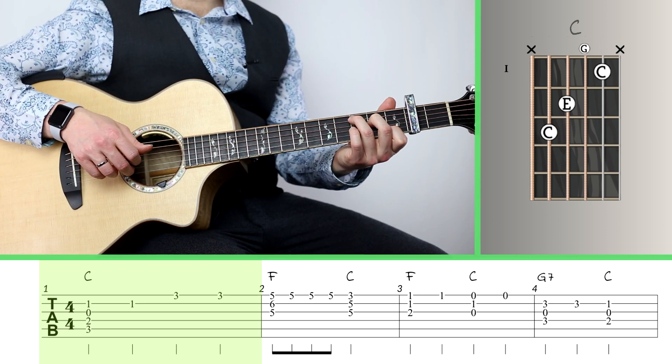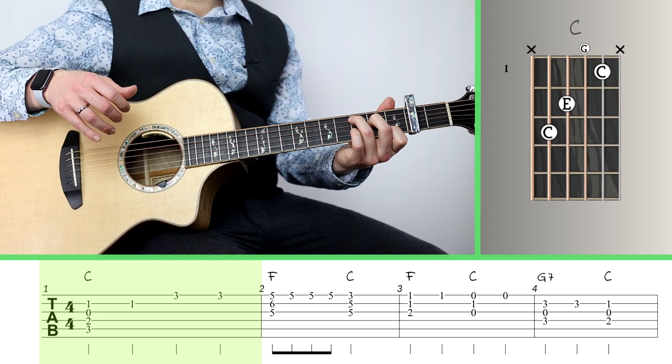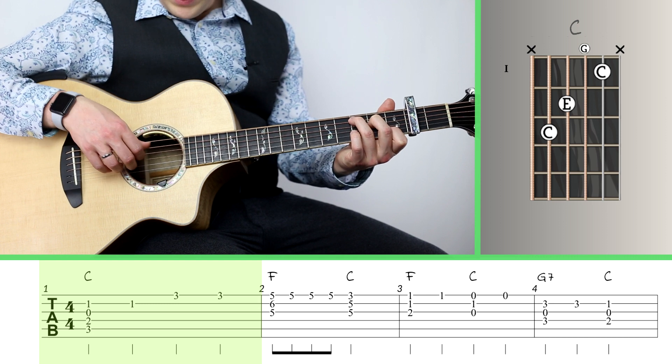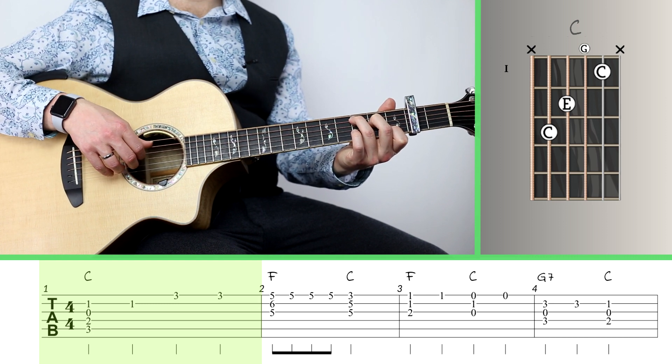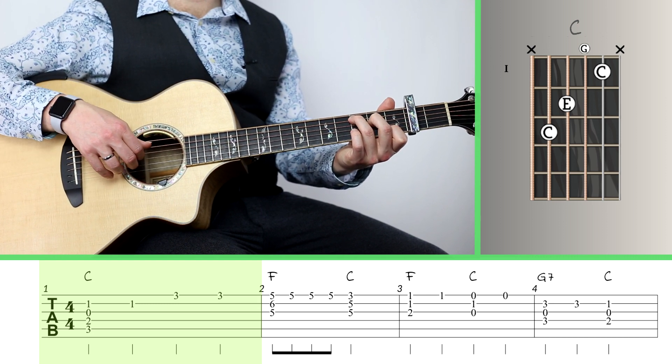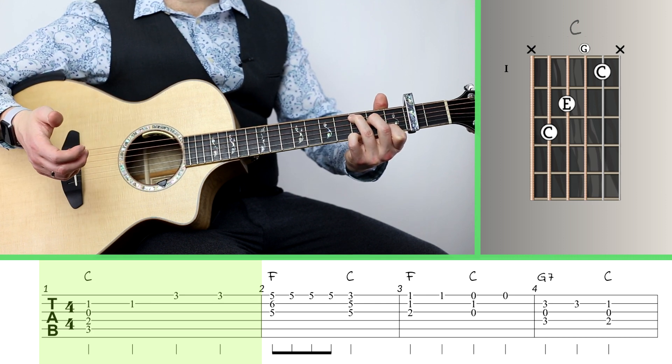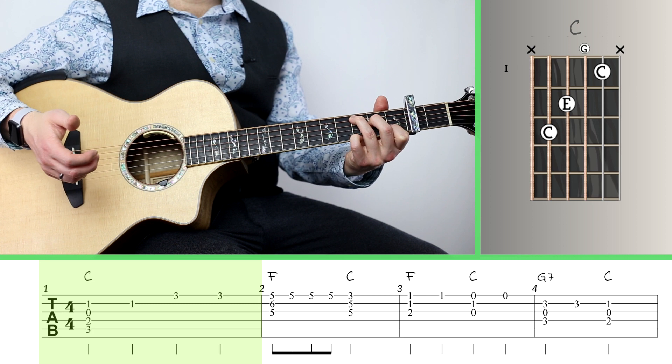So we've got C major with that C in the melody. We repeat the C a second time — the rest of the chord on strings 5, 4, and 3 kind of hang out and continue to ring through that whole measure. Then I add G onto the top on the 3rd fret of the 1st string.